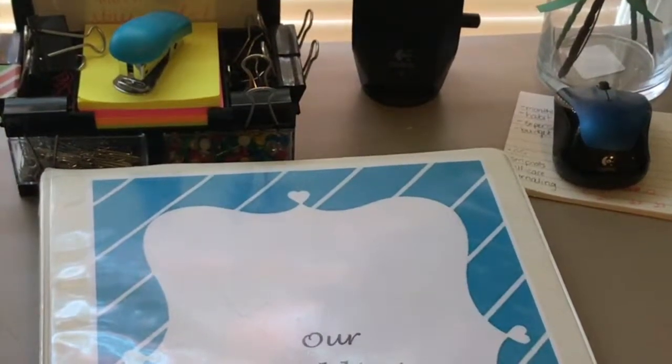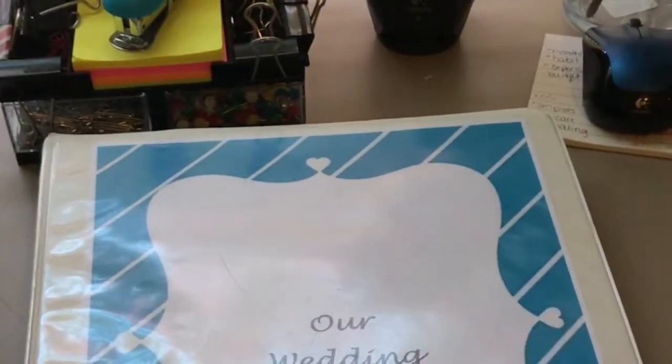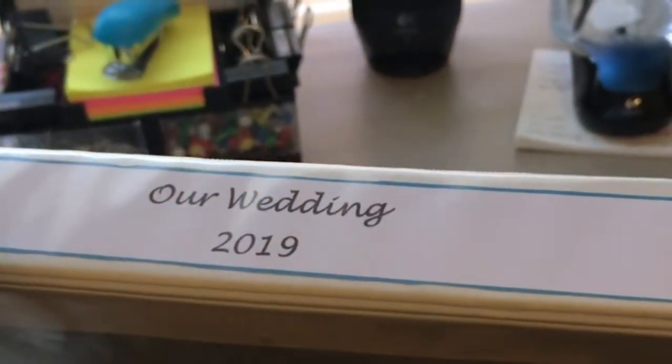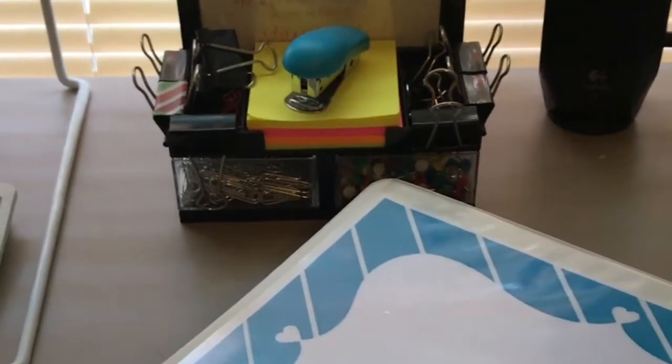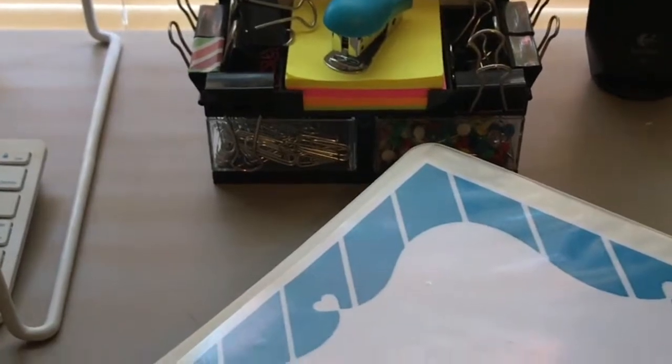Getting into the real meat and potatoes of this video. This is my binder. It just has a cover page and a side panel because I'm an organization freak. That date is wrong and it's really bothering me and I have to change it. When I first set the binder up I just thought I was going to put the year I was thinking we'd have the wedding in, and then update the date when we actually picked one. So I actually have to change that now. And it even has a back because again, I'm a freak.